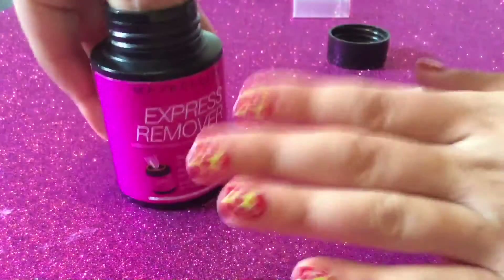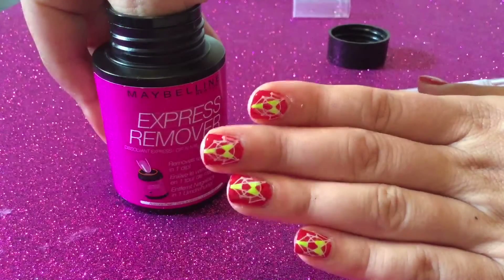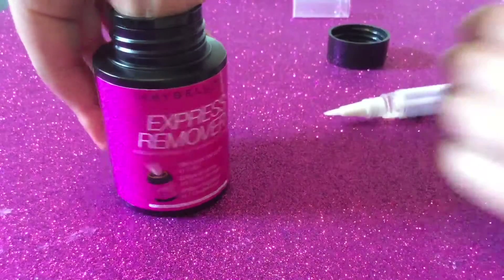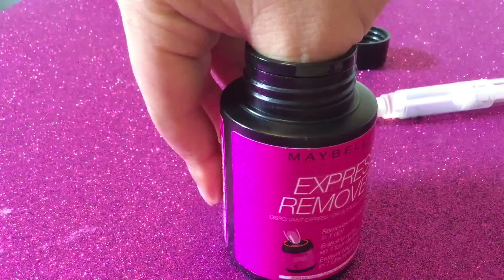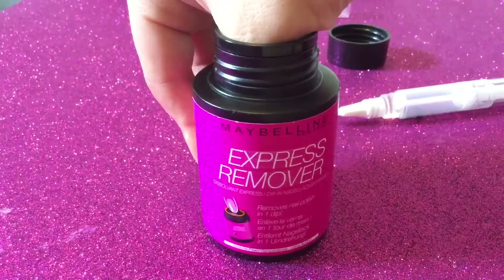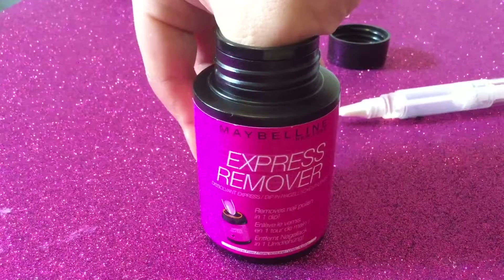My nail polish chipped a bit yesterday because it was Christmas Day and I did a lot of cooking. Now I'm on holidays so I thought, why not take off my nail polish and paint them all over again? I hope you enjoyed watching — please thumbs up if you liked it and subscribe to my channel. Thank you, bye!